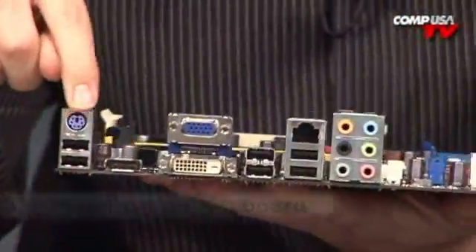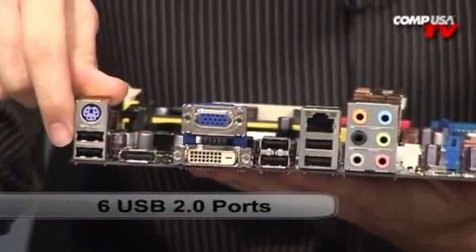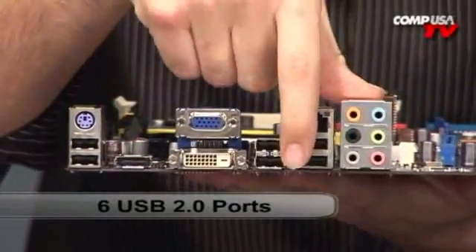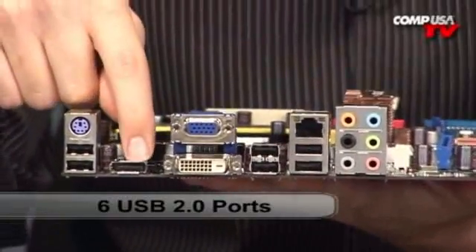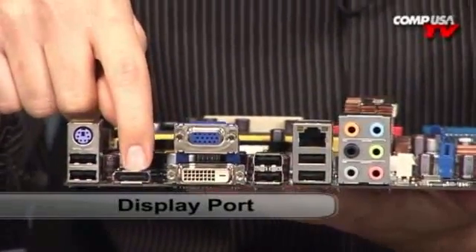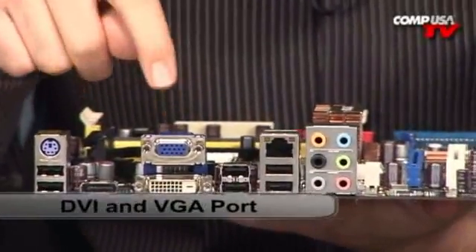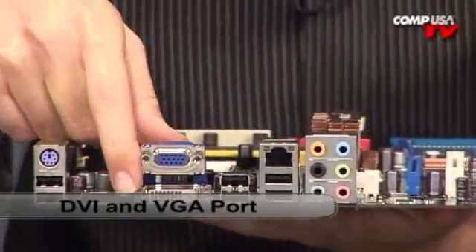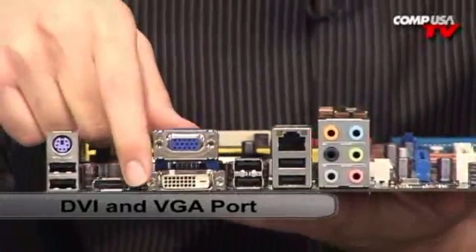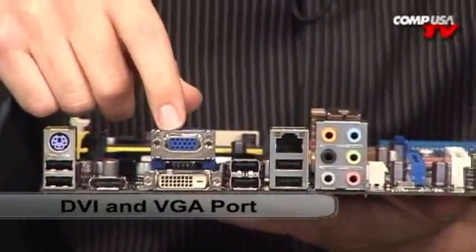Let's go to the back panel. Starting from the top: PS/2 ports, two USB 2.0s over here, and a bunch more USB ports as well. Now this is where it gets really interesting — DisplayPort. This board can take a video card, but it also has DisplayPort to output your graphics. It also has DVI and VGA, so you have connectivity for both. If you want to use a digital cable you can do it; if you want a 15-pin D-sub VGA connector, you can do that as well.